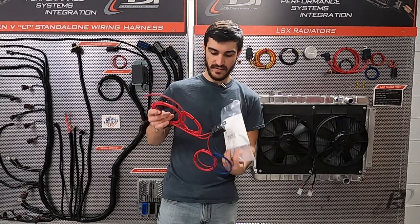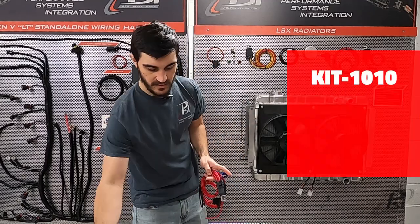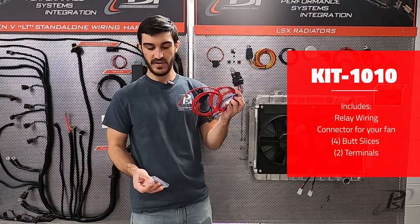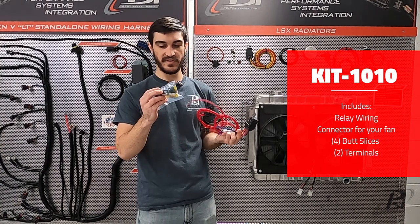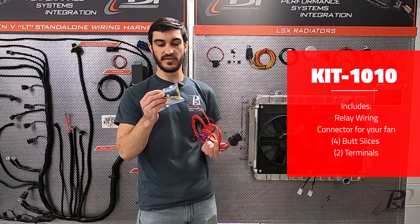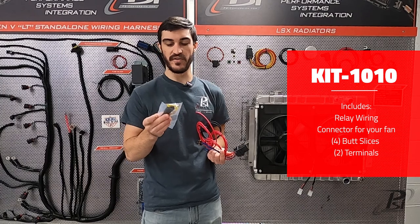Inside your relay kit you're going to have your relay and you're going to have a little bag. We provide you with the mating connector to our fan connector so that way you can upgrade the connector on your fans, as well as a couple splices to connect to your project's wiring.